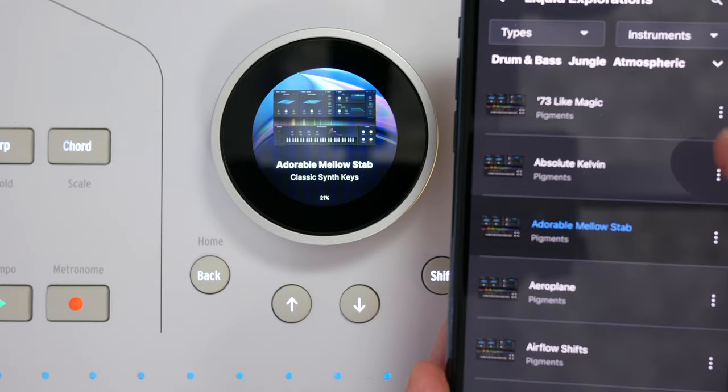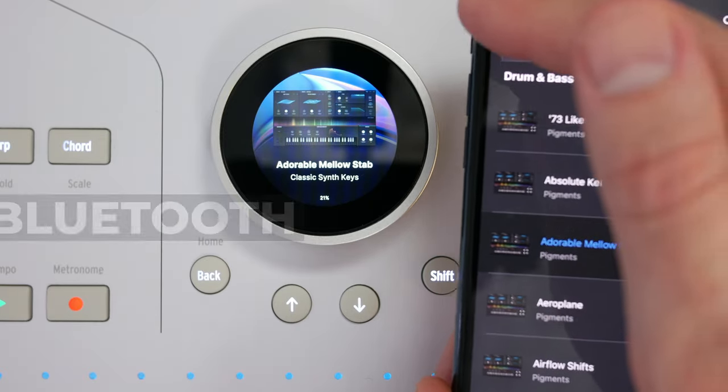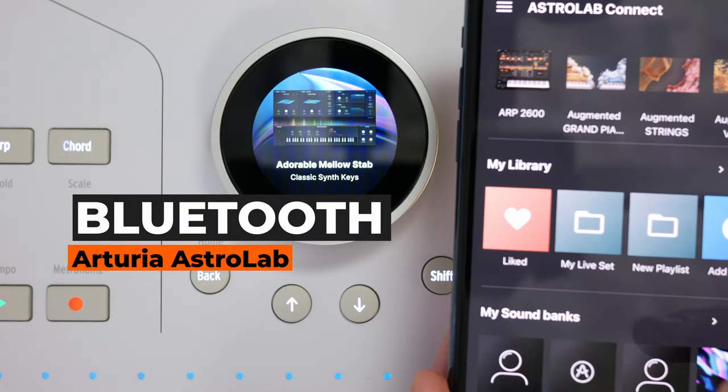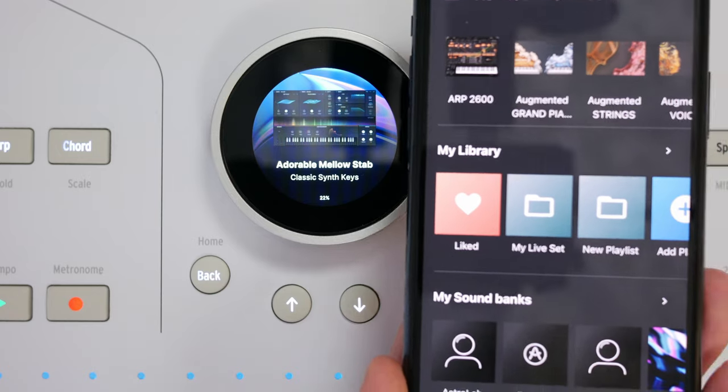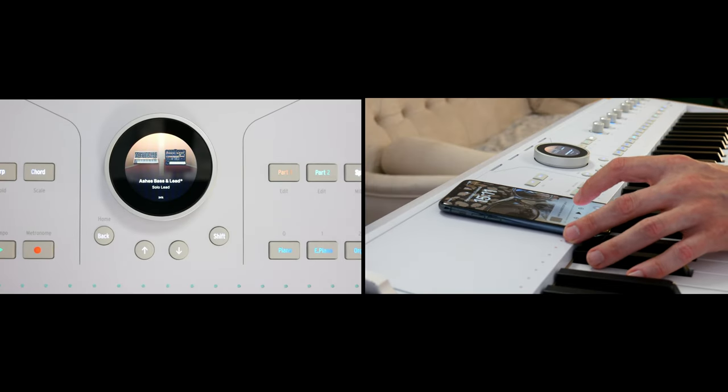You can also create and browse playlists using the app. The instrument can also be connected to a phone via Bluetooth, which allows you to play music through the instrument from your phone, bypassing effects.